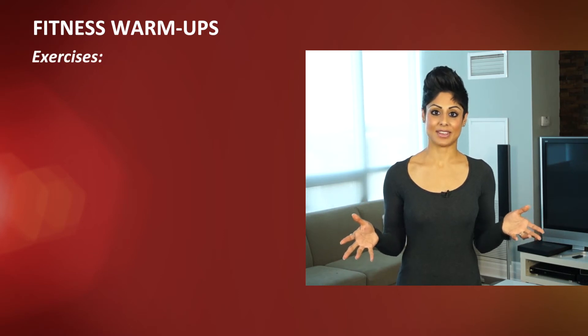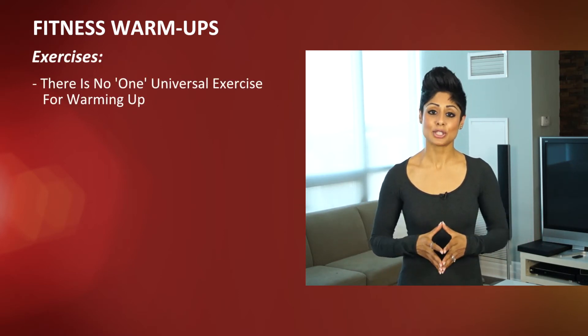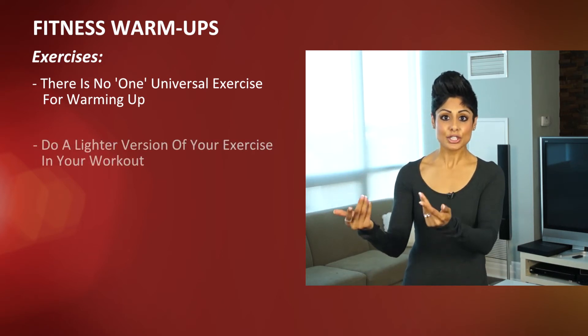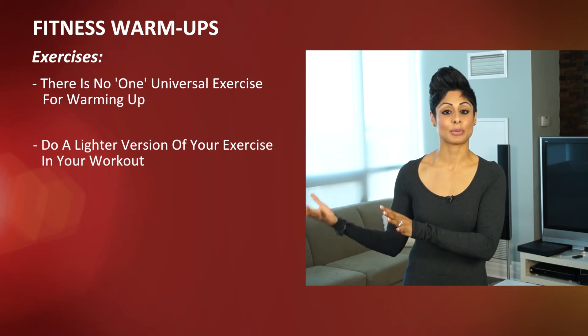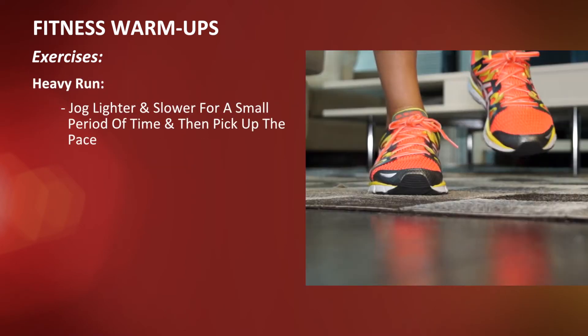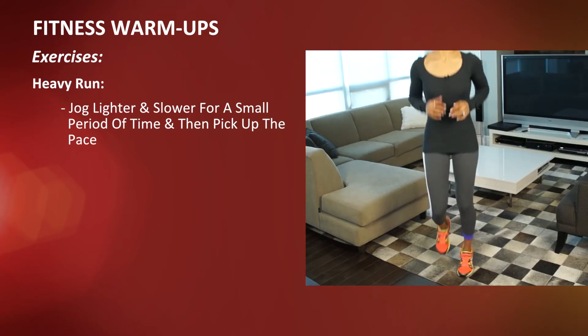Now before we get into the specifics, it's important to note that there isn't one universal exercise that you can do to warm up your body. What you want to consider doing is a lighter version of whatever exercise you'll be doing throughout your workout. So if you're going for a heavy run, you want to jog lighter and slower for a period of time and then pick up the pace and get into the full-fledged run.